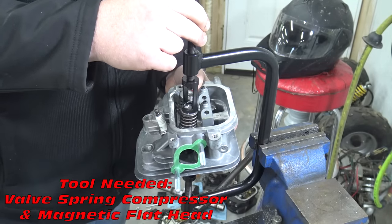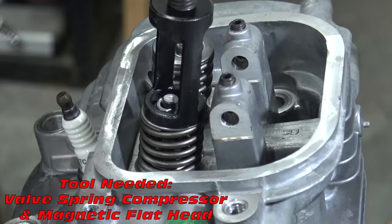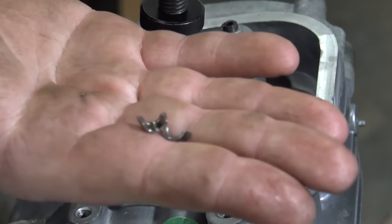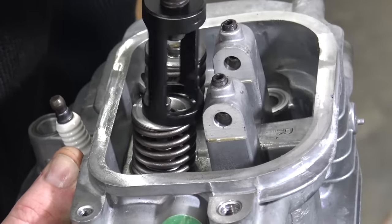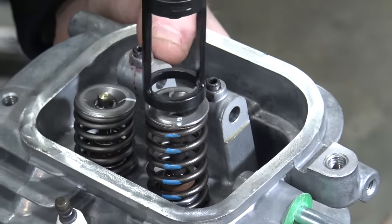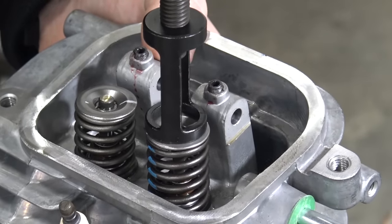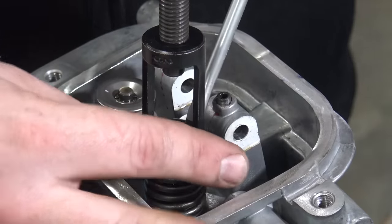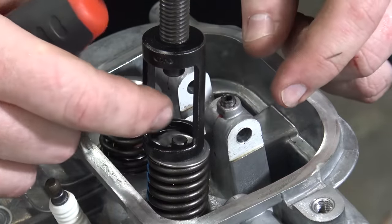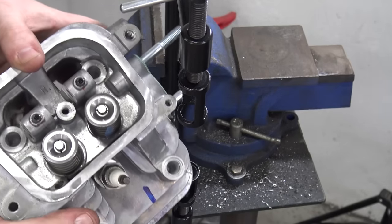To install the new valve springs I use a valve spring compressor mounted in a vise. Collapse the springs with the tool and remove the retaining clips. Install the new springs and reinsert the retaining clips.